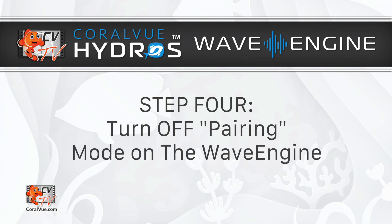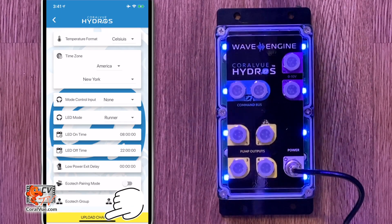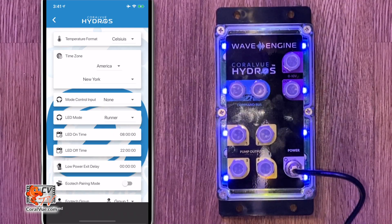Step 4: Turn off pairing mode. Go back into the Hydros app Options and turn off Ecotec pairing mode.